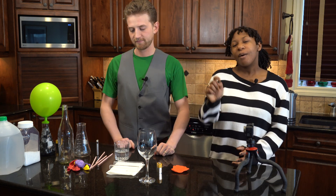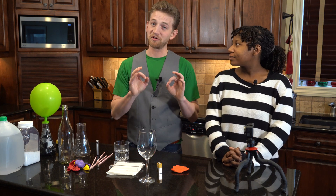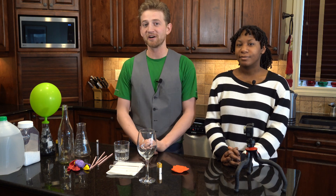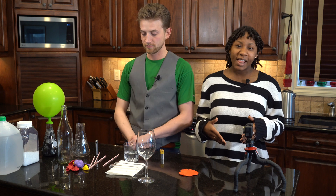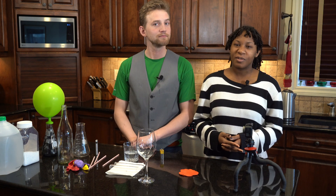Before we get into electrolysis and exothermic reactions, make sure you subscribe for your weekly dose of awesomeness. We have some really cool science experiments coming up and some pretty awesome Rube Goldbergs as well, so make sure you subscribe. Let's start with a slightly less impressive but still really cool electrolysis machine.